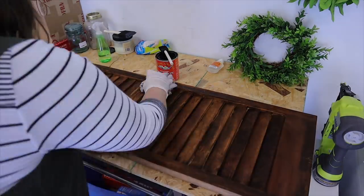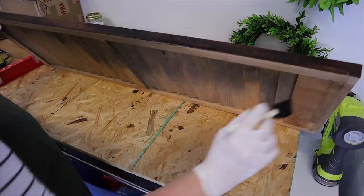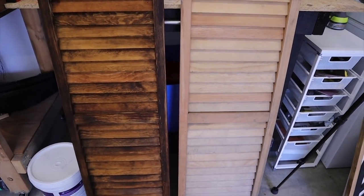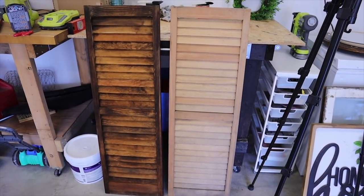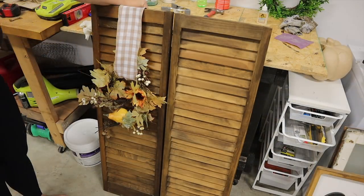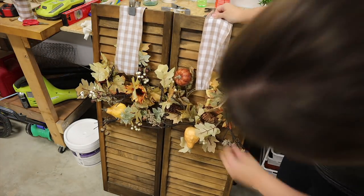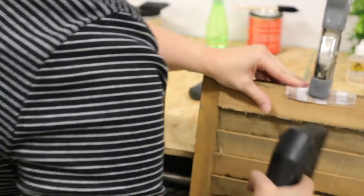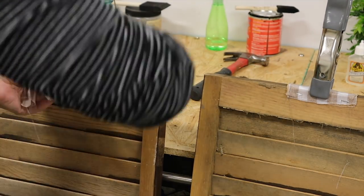I'm using a medium water-based stain from General Finishes and did a really patchy stain job on them so that they looked old and rustic. Here's a comparison of the before and after. After I stained both of them and let them dry, I chose a neutral gingham ribbon and these fall wreaths from Hobby Lobby — they are around every October. I just nailed that ribbon right on the back with my staple gun and trimmed the ribbon up.